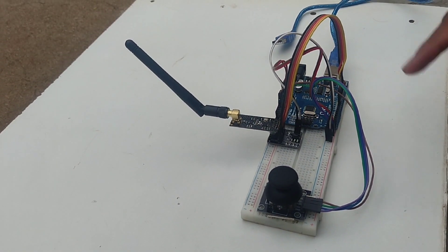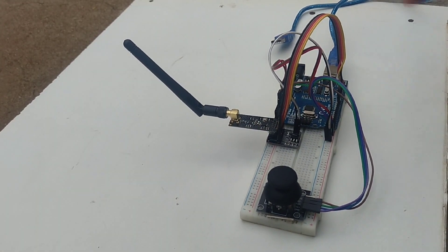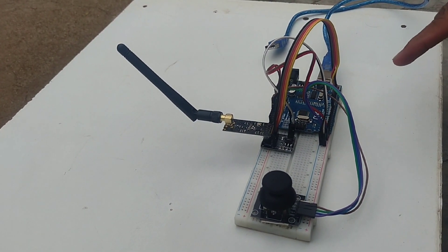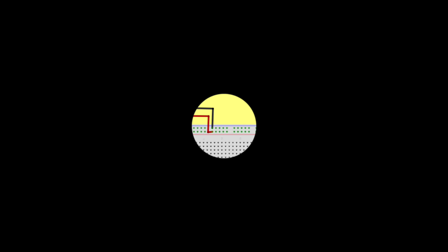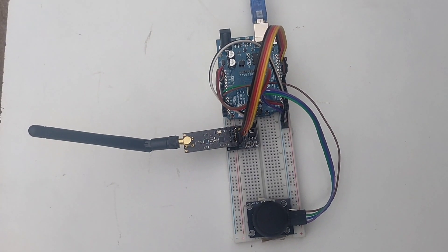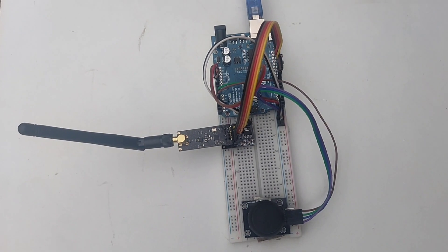This is the circuit of our transmitter. Now, I fixed this Arduino Uno, NRF24L01, and joystick above the breadboard with the help of a glue gun. Based on this circuit diagram, I have done all the connections of the transmitter, that is the remote of the RC car.